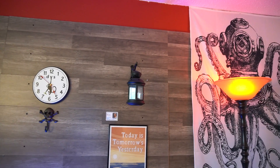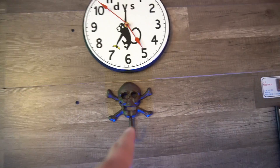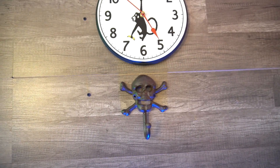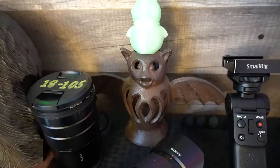Keeping with the maritime theme, I added the lanterns. There are a ton of these coat hooks that I found in various antique malls. So I bought that one in addition to the scary bat.